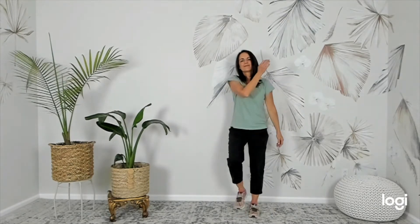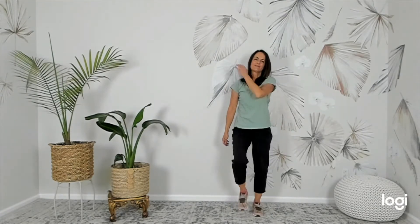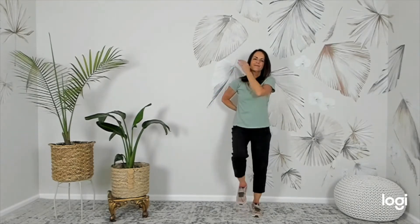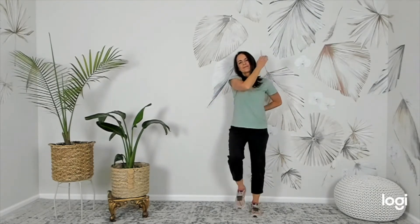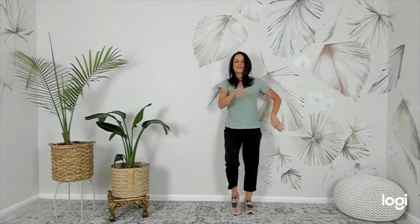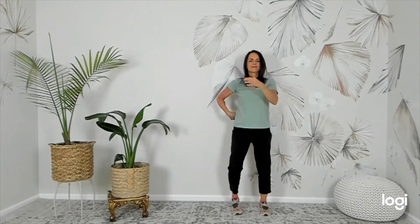Patting the Shoulders to Prevent Disease. As you pat your shoulders, place the opposite hand on the lower back. Pat firmly while you march in place. This will prevent frozen shoulder and other problems that come from stiff neck and shoulders.